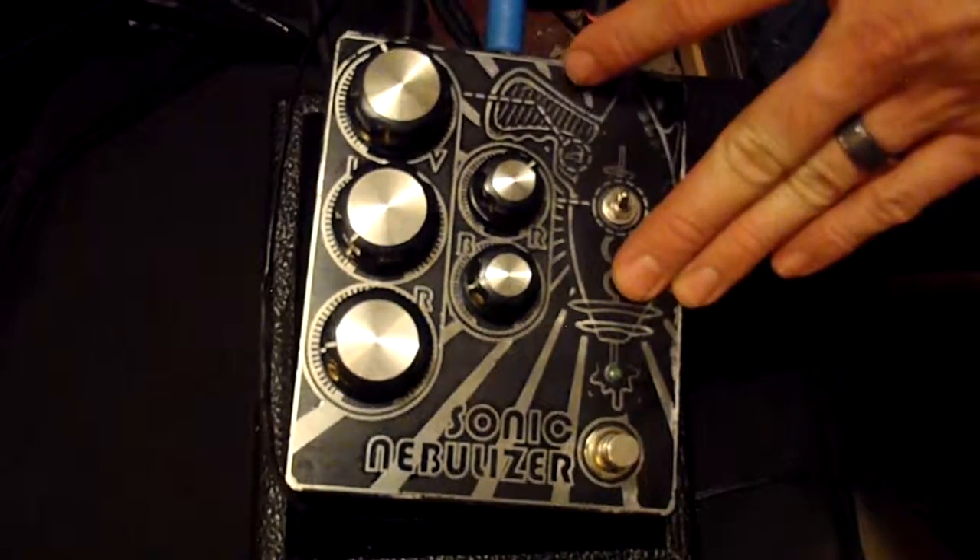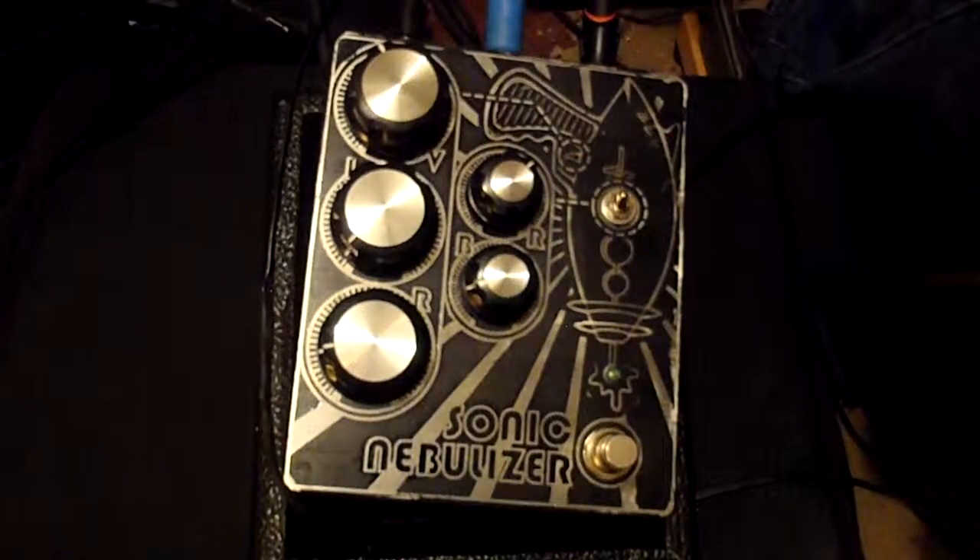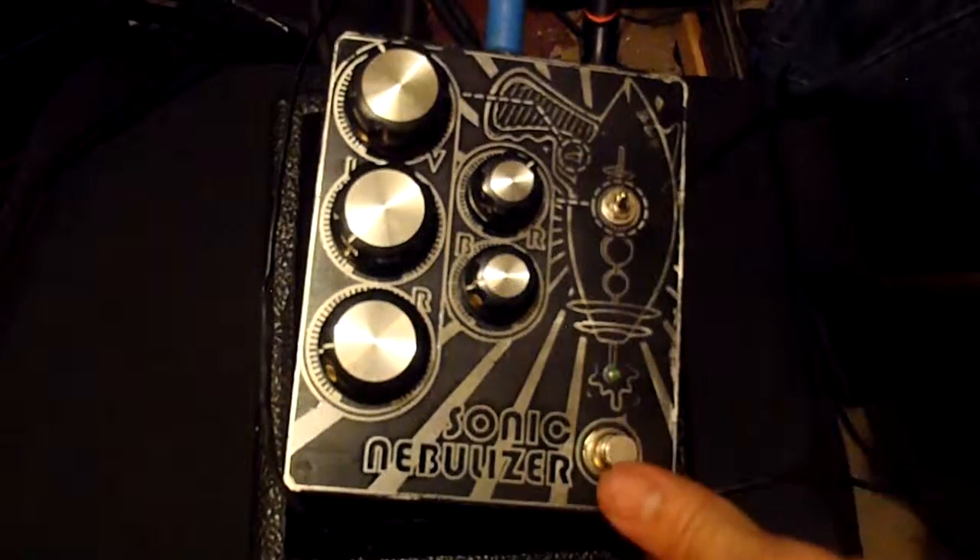This is the Sonic Nebulizer — super awesome fuzz pedal. It goes from doom to 8-bit like the blink of an eye. So, here we go.